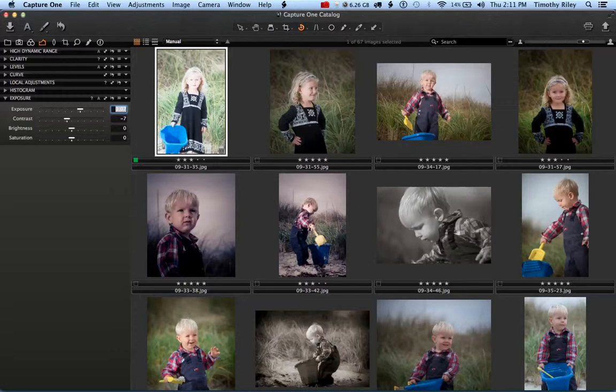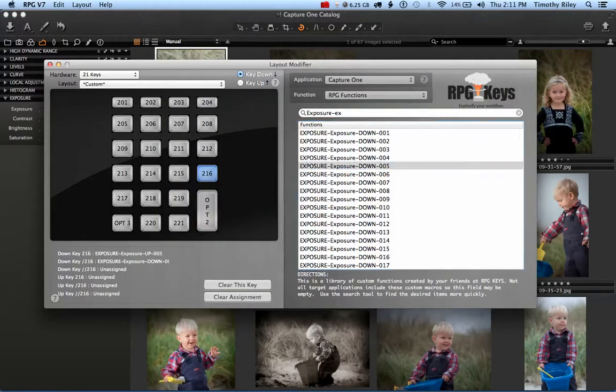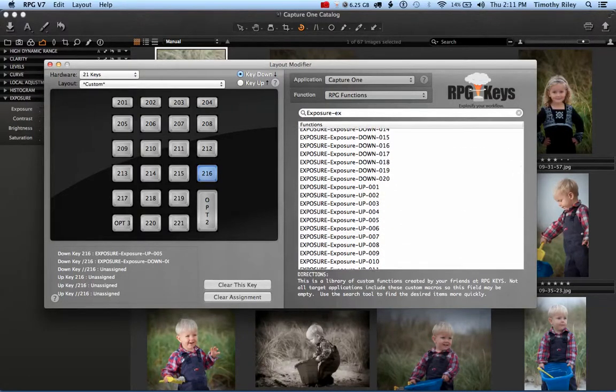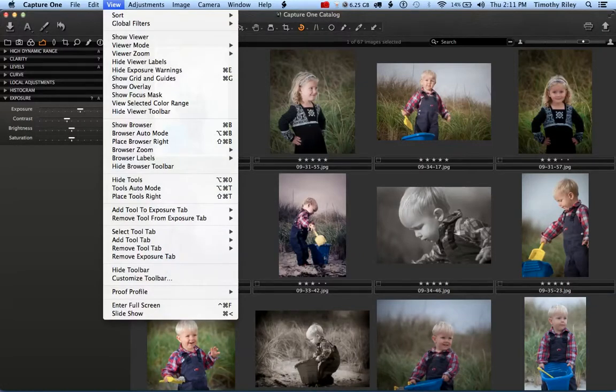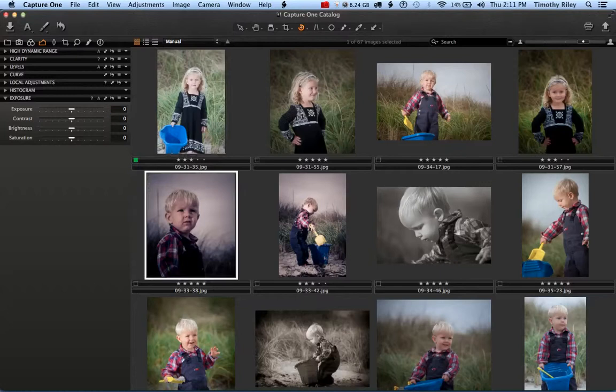We've made about 700 custom macros — 20 down and 20 up macros for the vast majority of the sliders. For example, instead of Exposure up 0.05, we can do Exposure up 0.2. After resetting an image, hitting that button now moves the exposure up by 0.2. That's the case for the Temperature slider, the Contrast slider, the Brightness slider, and really most of the sliders photographers are going to use in Capture One.